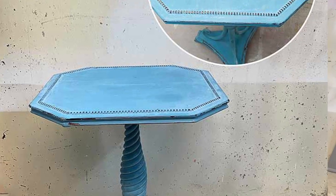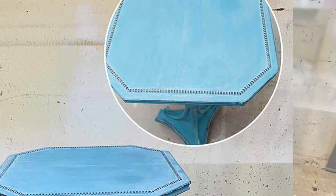Hi guys, Denise from Salvaged Inspirations here. Thank you so much for joining me today. Today's DIY furniture project is this little side table that I've already painted gold, and I'm going to be applying a faux marble top to the inset on it. This is a wonderful technique if you have a piece of furniture that has some scratches, nicks, a water stain, or maybe you just don't like the color of the top. Just let me set up and I'll be right back.